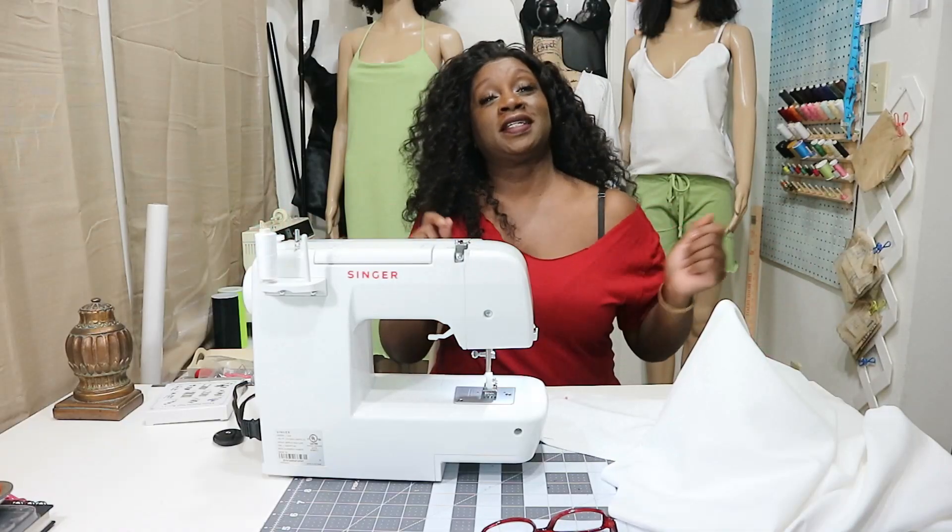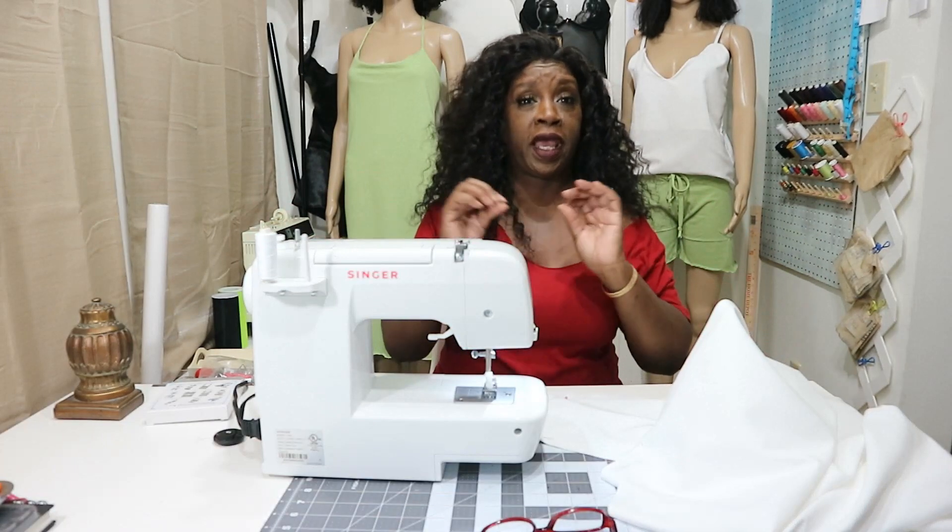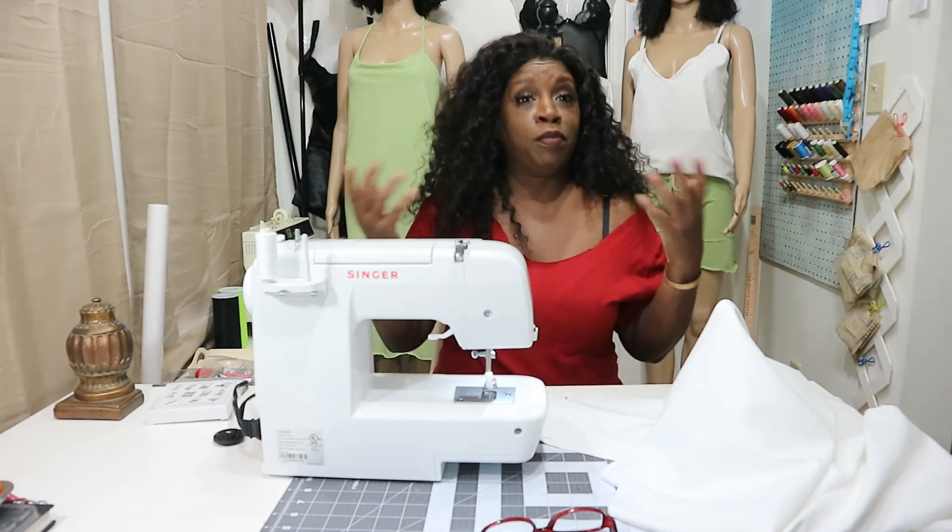Hey my loves, this is Styles by Tara Love Diva and welcome to my channel. Today we are doing what I call a demo shirt.